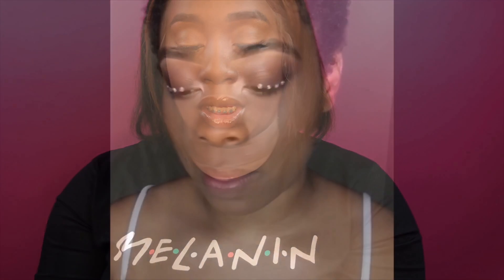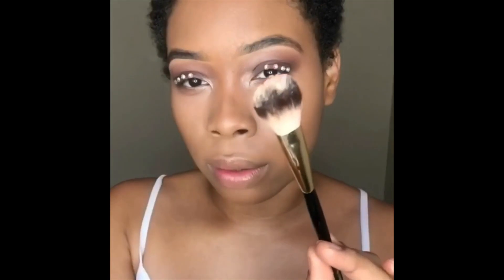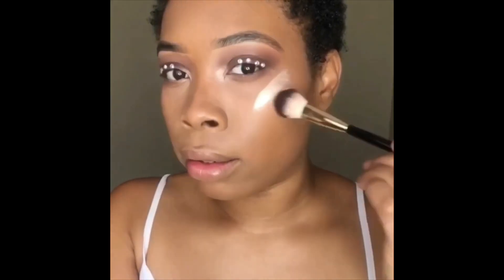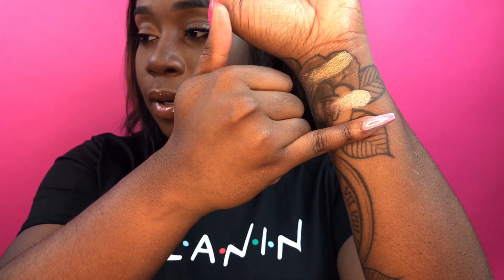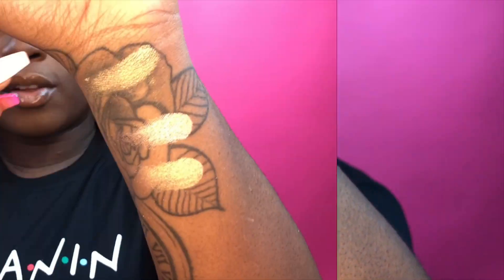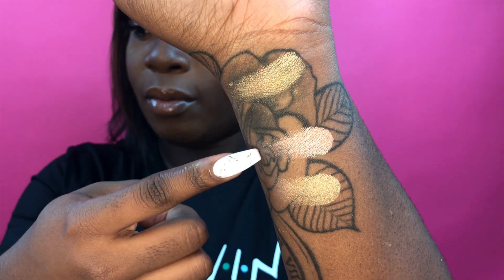I'm taking the Chocolate Girl F-Boy Free highlighter — this prom season we're F-Boy Free! I'm going to tap it here. So up here we have Sugar Shock, then we have Black Girl Magic, and then we have F-Boy Free.